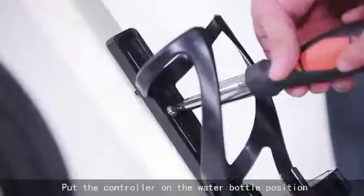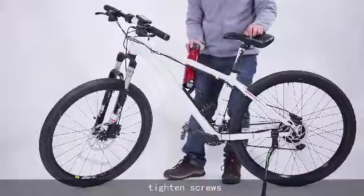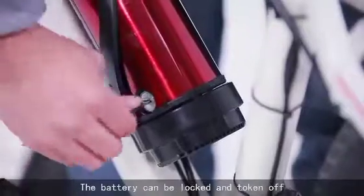Put the controller on the water bottle position and tighten the screws. The battery can be locked and taken off.